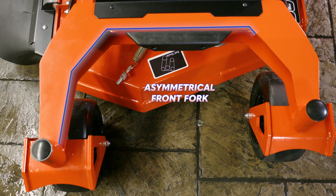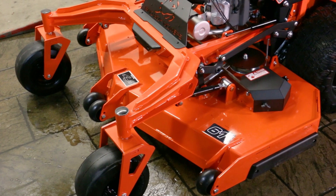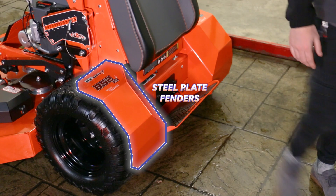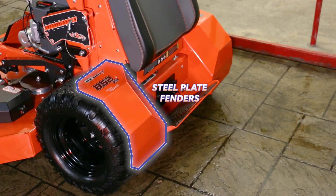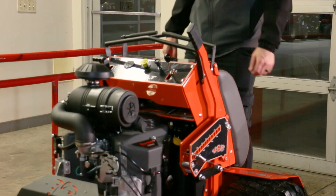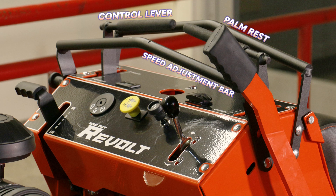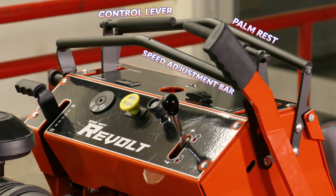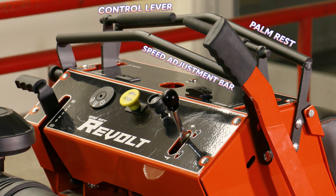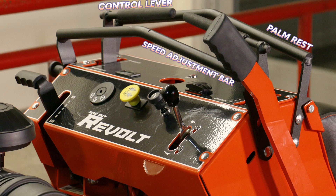The front forks of the Revolt are offset asymmetrically so that you can hug tighter against obstacles on the left side when mowing. To the rear of the mower, you have plate steel fenders around the tires to keep mud and clippings from covering the operator. The hand controls include a palm rest behind the control levers and a speed adjustment bar in the front of the levers. The speed adjustment bar provides a forward stop so that you can limit the max speed of the mower with a quick and easy adjustment.